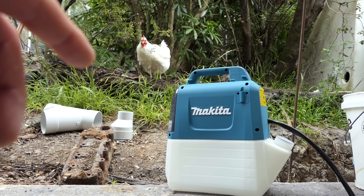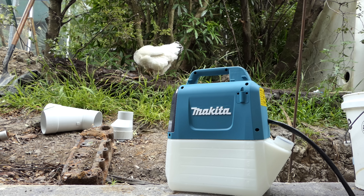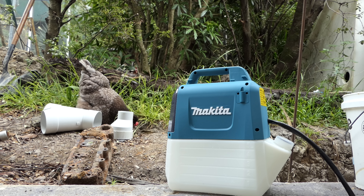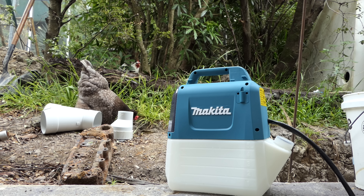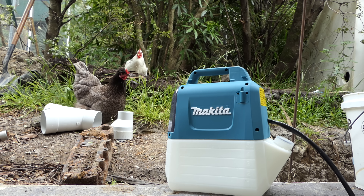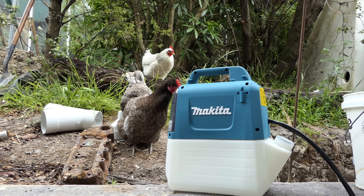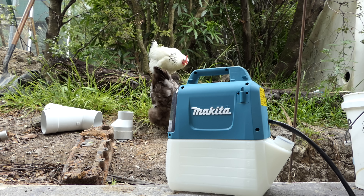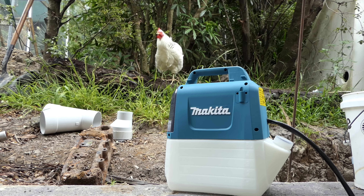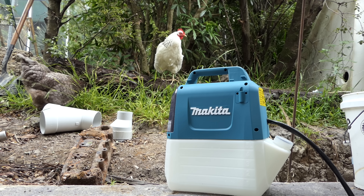See that white chicken there? She's over 11 years old and she still lays eggs — not many, but every now and again. She was a neighbour's chicken that decided to move into our place. The neighbours came over several times trying to catch her but no one could, so she lives here now and has done for 11 years. That's a really long time for a chicken — most of our other chickens only lasted about five to seven years. How you going Betty? You still look pretty good for an old bird.